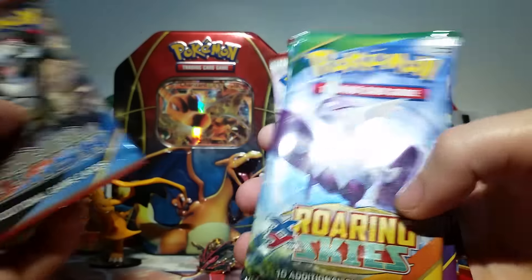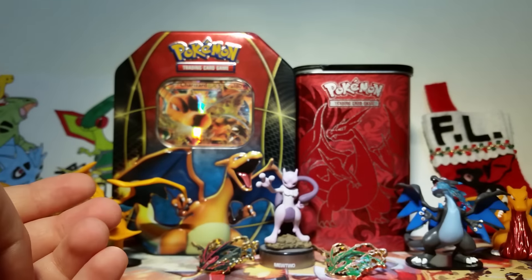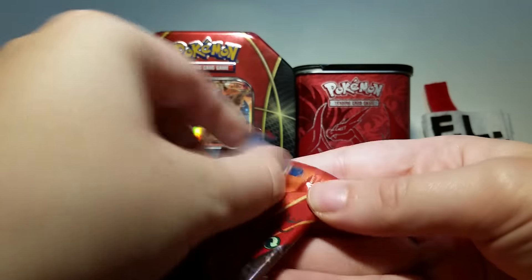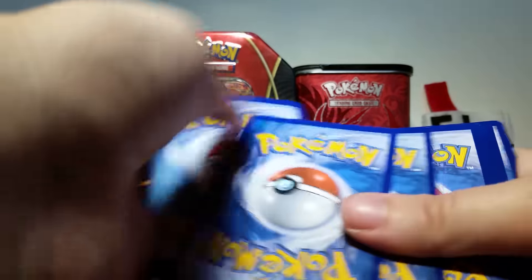But then of course we have our main event — we've got five packs. We've got one pack of Primal Clash, one pack of Roaring Skies, one pack of Ancient Origins, and two packs of Breakthrough. I'll open them in that order, oldest to newest, because that's generally my jam. Here's our Primal Clash first with a Mega Aggron on it — I love Mega Aggron.